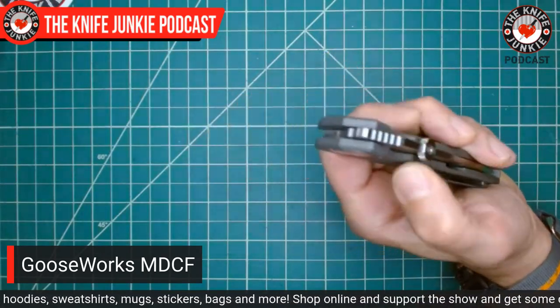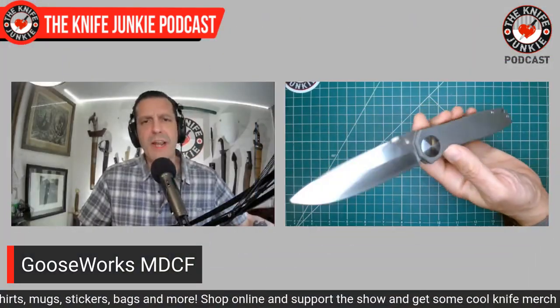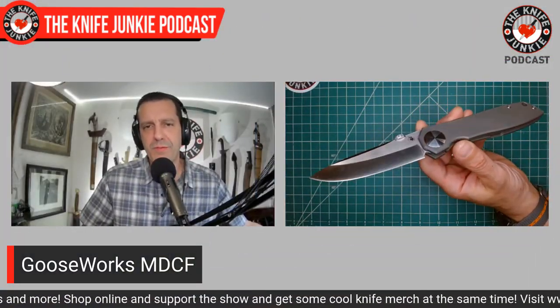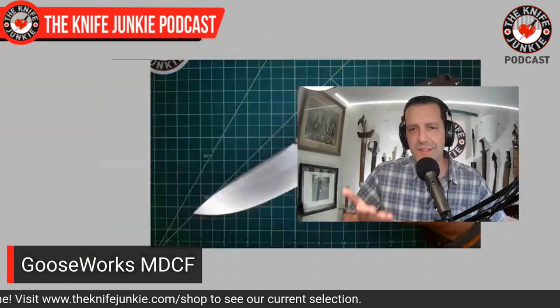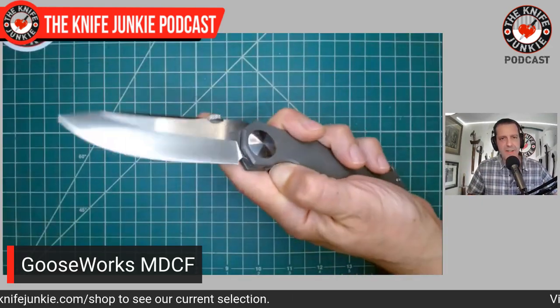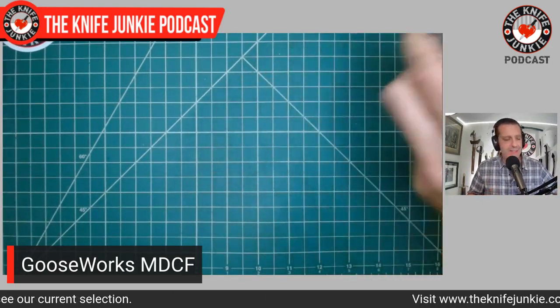It doesn't reach the Jake Hoback level of deception in any way — Hoback was dishonest through omission, whereas Gooseworks never made claims about its lineage. I still love the Mekong Delta Combat Folder and I'm starting to not care that it was made in China. Would I get another one? The answer of course is no.